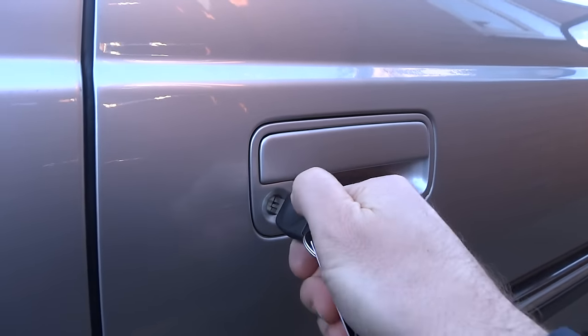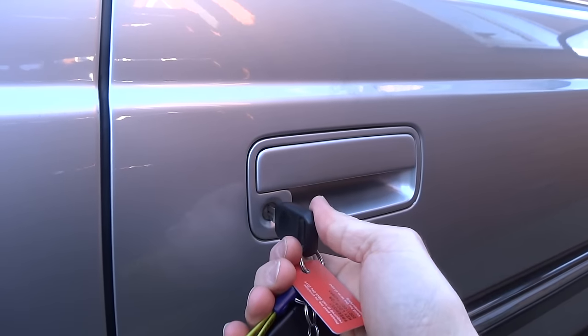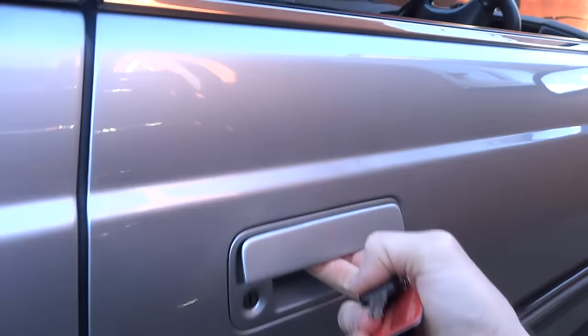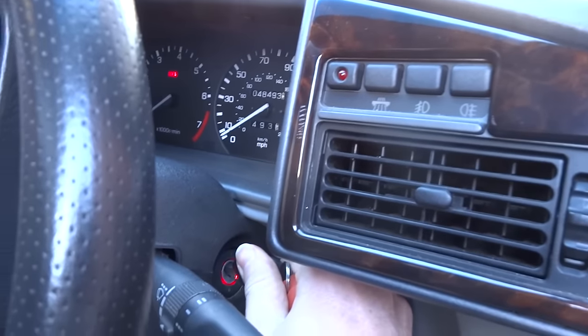We have just entered an incorrect code, so when we unlock the car you can hear it beep — that's because we've entered the wrong code. If I try to start it, the immobiliser is still on.